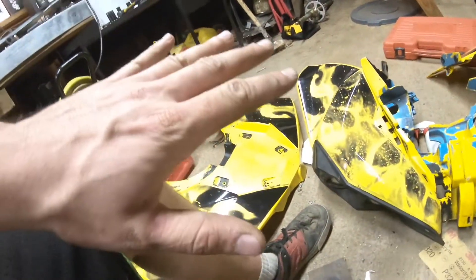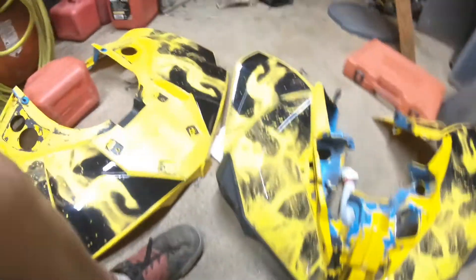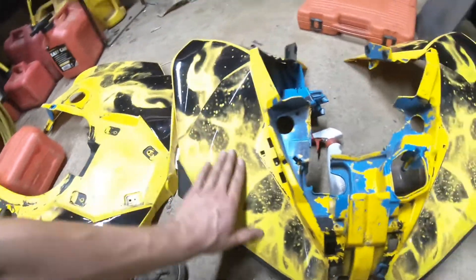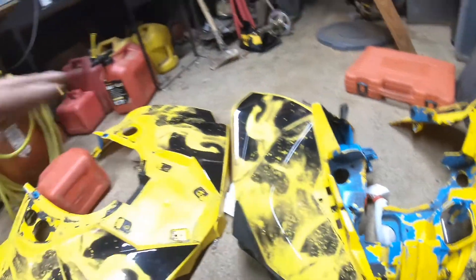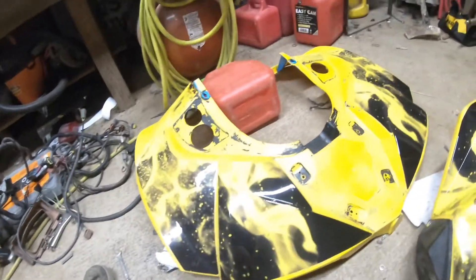LED pods are great on specific quads, and where you mount them makes the difference. Those were mounted sideways and they had overspray on them — they just looked horrible. But this is what the plastics look like right now with the graphic design kit. Now this didn't come out perfect, but you can't really expect much for 75 bucks, and I don't have to have a crappy-looking paint job.